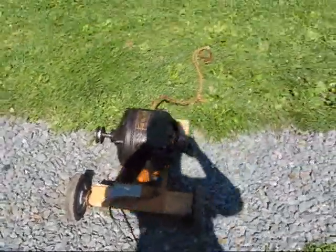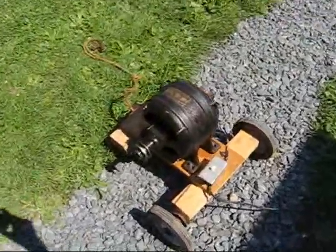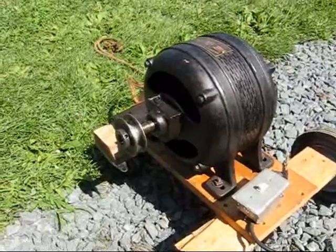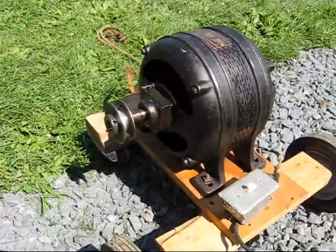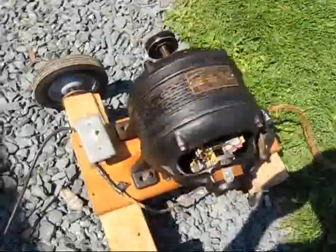This is a video about the quality of stuff built a long time ago. What this is here is a Wagner electric motor built in 1903. So yes, it's well over 100 years old, but it's in excellent shape as you can see.